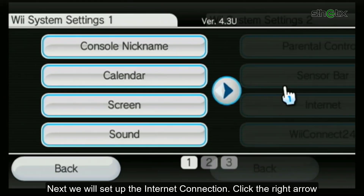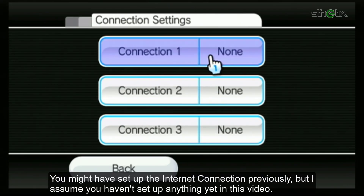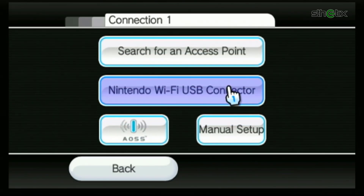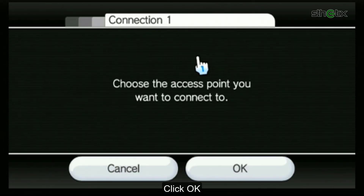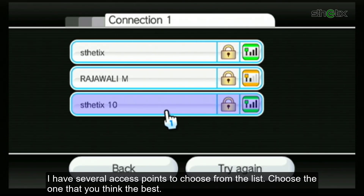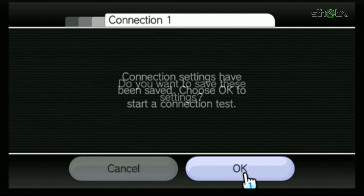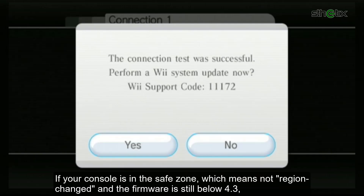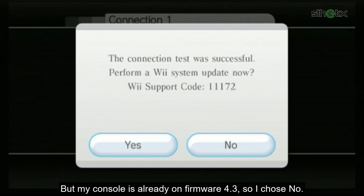Next, we will set up the internet connection. Click the right arrow, then choose Internet, and select Connection Settings. Click any connection slot and choose any connection method — I chose wireless connection. Click Search for an Access Point, click OK, and choose the one you think is best. Enter the password, then press OK and save it. Let the console do the internet connection test. If your console is in the safe zone — not region-changed and firmware below 4.3 — you can proceed updating the console online. But my console is already on firmware 4.3, so I chose No.